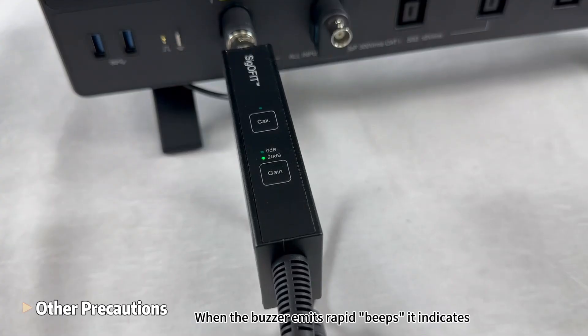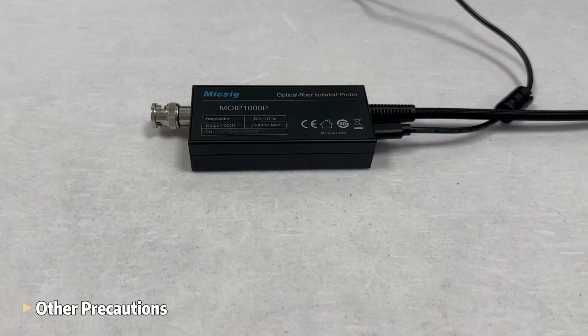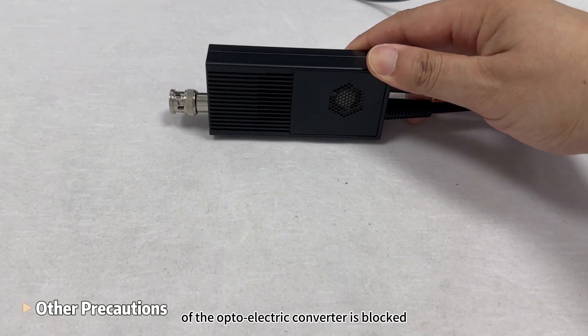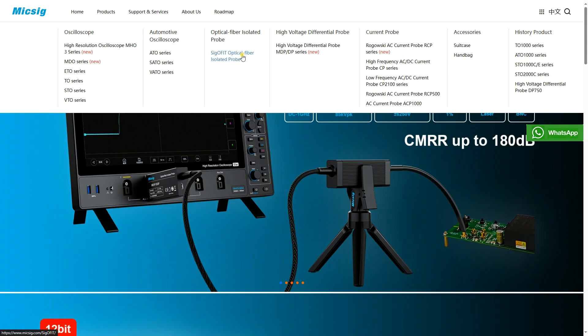When the buzzer emits rapid beeps, it indicates that the input voltage exceeds the range. If the buzzer emits a beep every 2 seconds, it signals that the optoelectric converter is overheating — check if the heat dissipation port is blocked. Visit our website at www.mikesci.com to get more information.